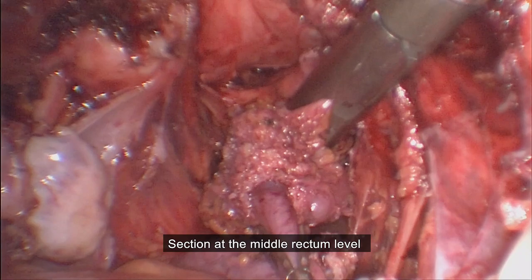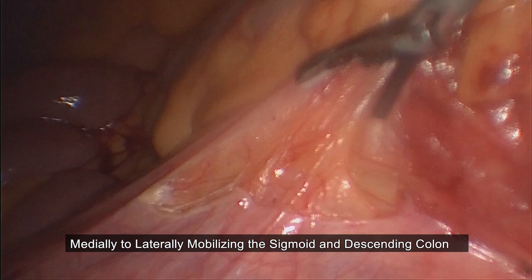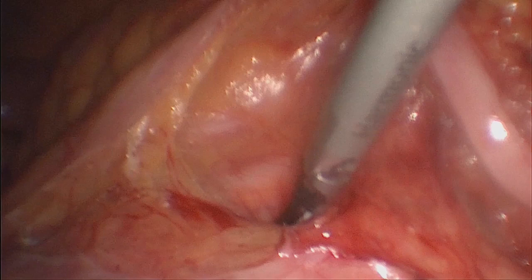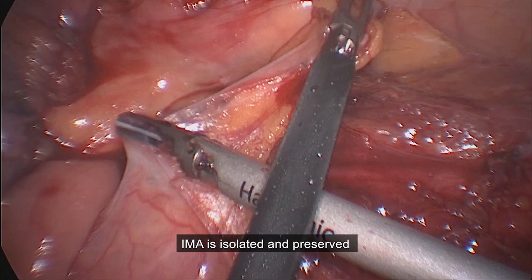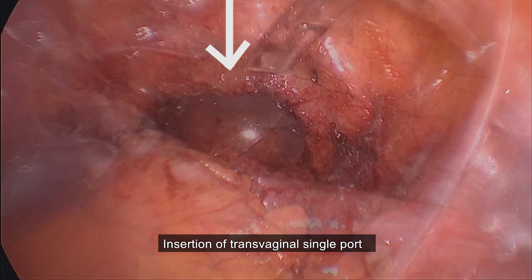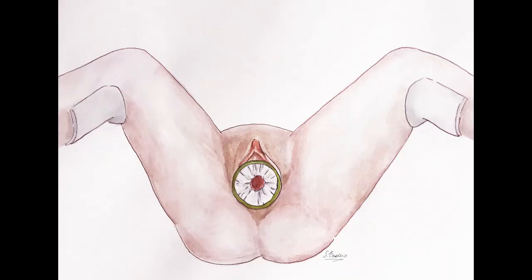After sectioning of the upper rectum by Echelon stapler, we proceed to visualize and preserve the inferior mesenteric artery and continue to dissect the sigmoid colon from the surrounding tissue. After separating the uterus and cervix from the vaginal apex, the uterus was pulled into the vagina and extracted. Then we inserted a single port through the vagina and the dissected part of the superior rectum and sigmoid colon were extracted and divided.